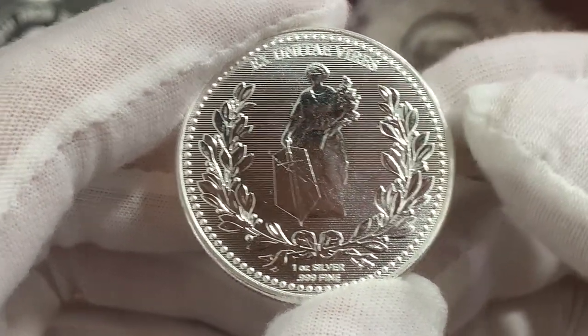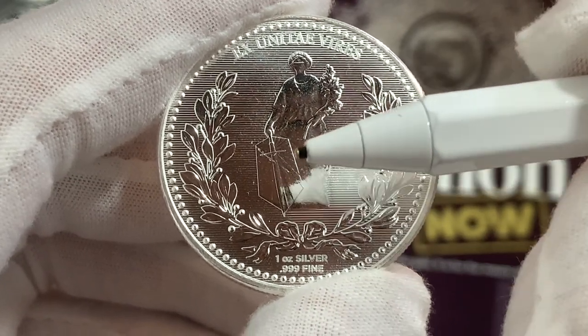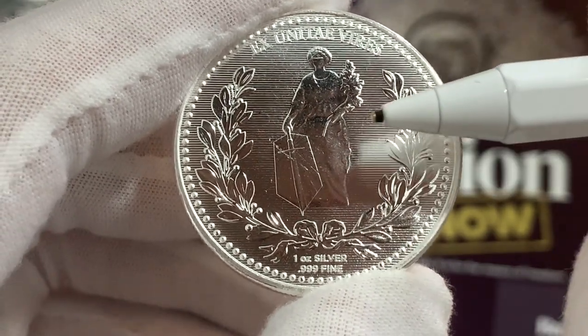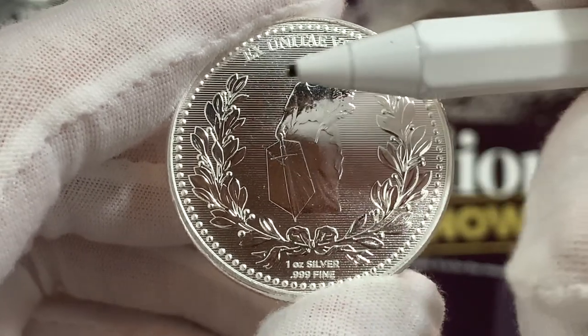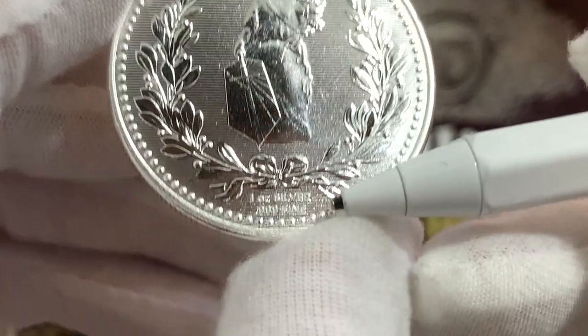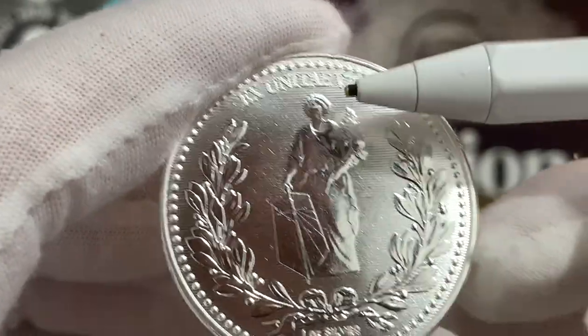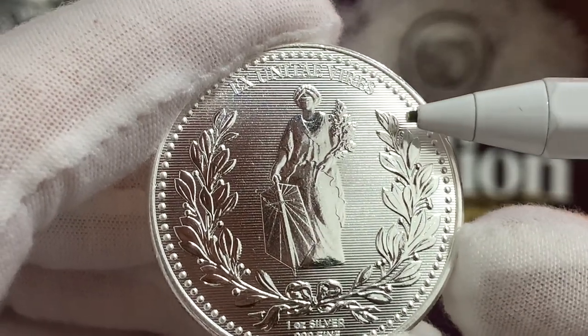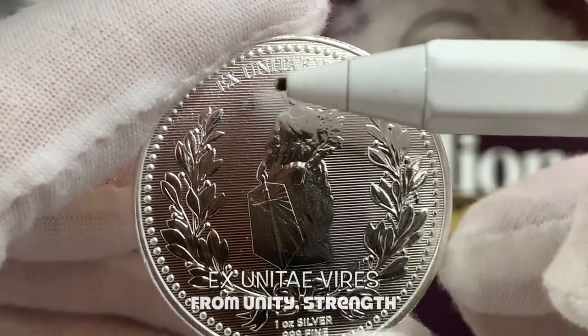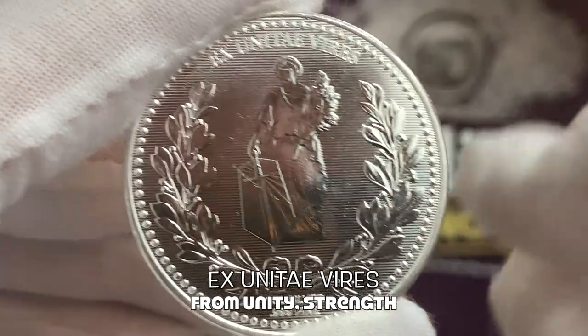Right here on the reverse, we have the image of a blindfolded woman. She's holding a shield and a sword in one arm, and a bouquet of leaves in the other. The image is framed by a wreath, and just below that we can see the composition of the metal — 1-ounce silver, .999 fine. Just above that, we have three words in Latin: 'ex unitate vires', which translates to 'from unity, strength'.